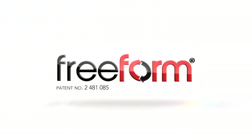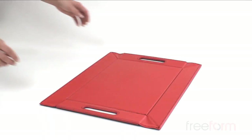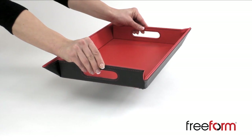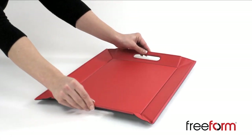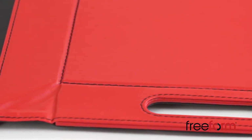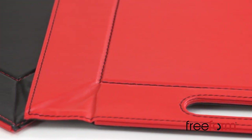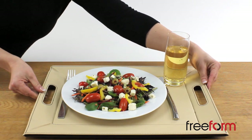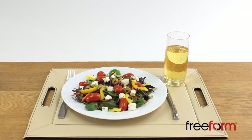The Freeform Tray is a highly creative new concept featuring a revolutionary design, taking the form of both a placemat when lying flat but instantly turning into a tray when lifted by the cutout handles. Made in luxury faux leather with coordinating stitching, Freeform combines style with functionality to offer a creative and stylish tabletop and kitchen accessory.